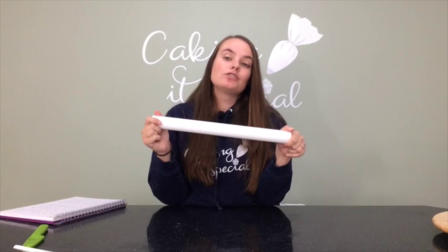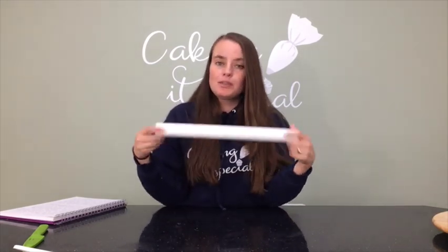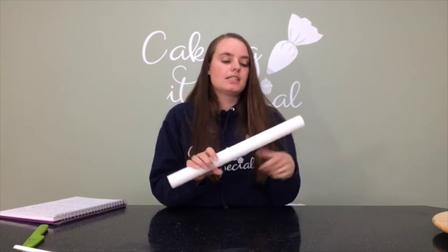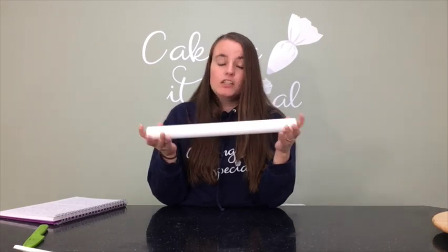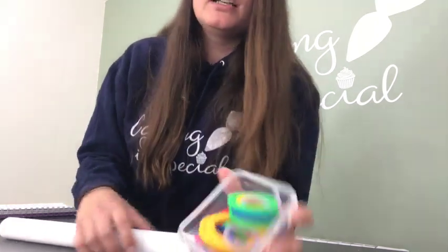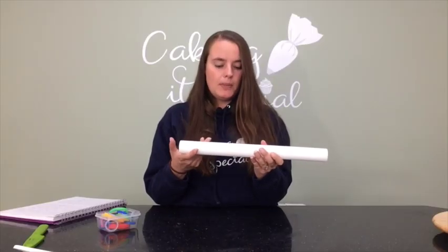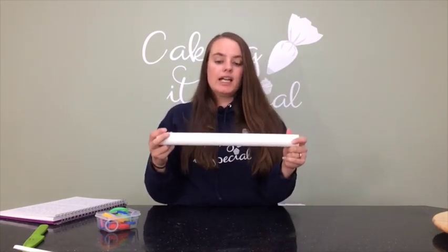Rolling pins come in different sizes, but because I can only pick 10 tools I went for the larger one — it's easy to roll out small things with a big pin but not the other way around. I go for non-stick rolling pins so things don't stick to them, and they come with rubber rings on the ends so you can roll your fondant to the right width all over. Being non-stick also means I don't have to use as much cornflour, so my fondant doesn't dry out as quickly.